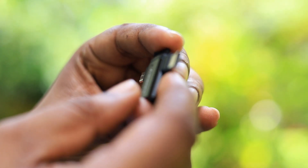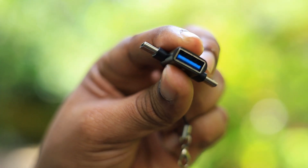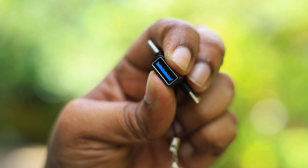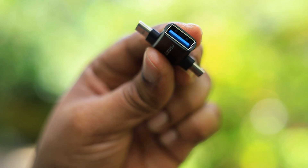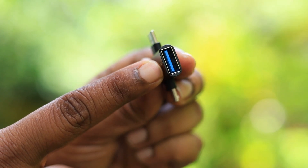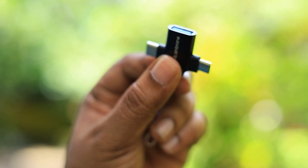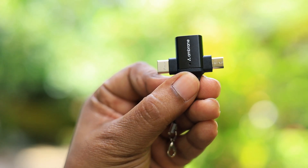You can use it with multiple devices at multiple times. This is the USB-A slot where we can connect our pen drive. The build quality of this 2-in-1 OTG connector is awesome, and as you can see it is extremely tiny and very compact to fit in your pockets.